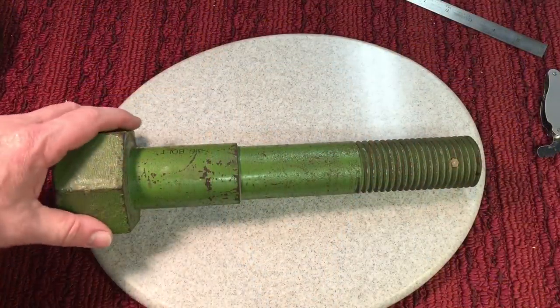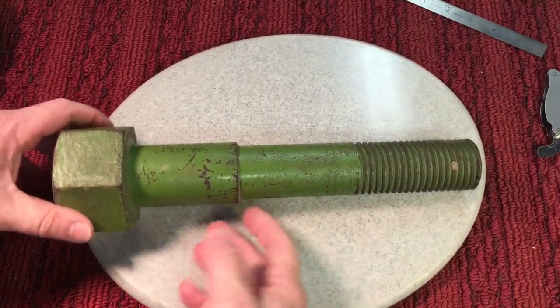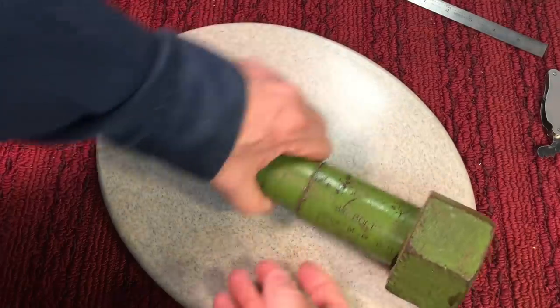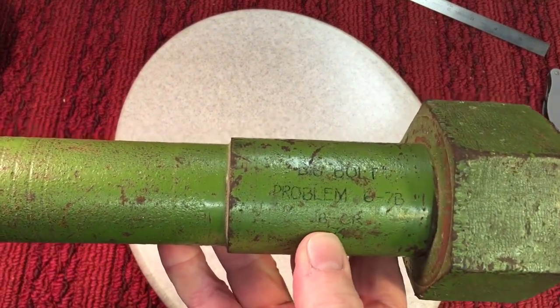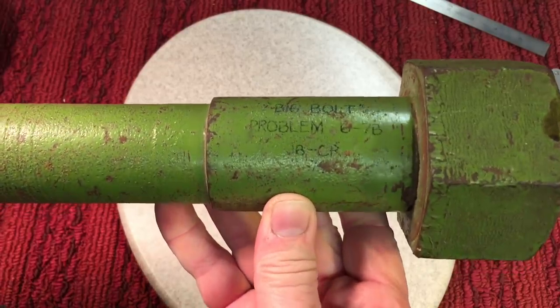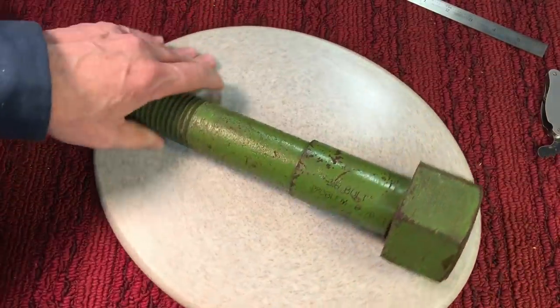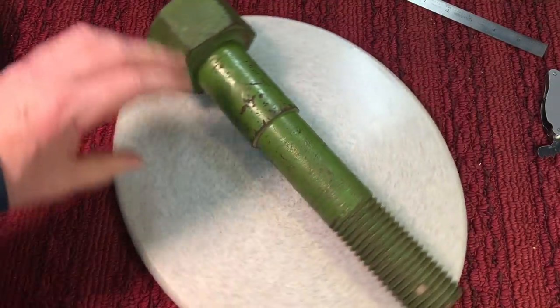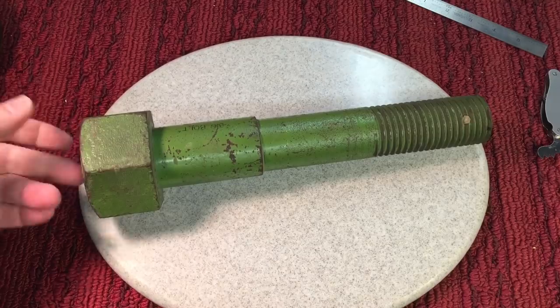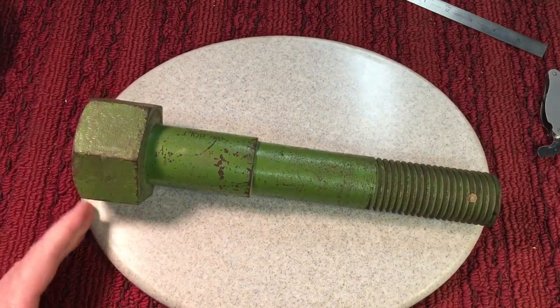Last week when I was at the tool meet in Long Island, I picked up this bolt. This was a classroom bolt — you can see here it says 'big bolt.' It was used in a classroom, I guess. It's a big one — I love big stuff — and it's pretty heavy. I'm going to show you the dimensions of this bolt.